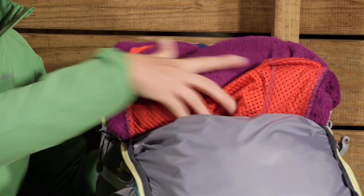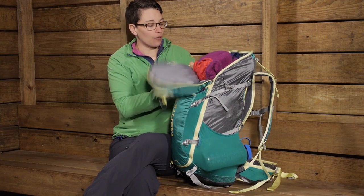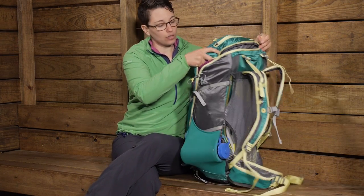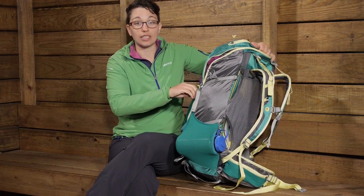You can also open up the side by itself. Let's say you need to just get something out of the middle of the pack — you can use this zipper on the side to access what you need in the middle.